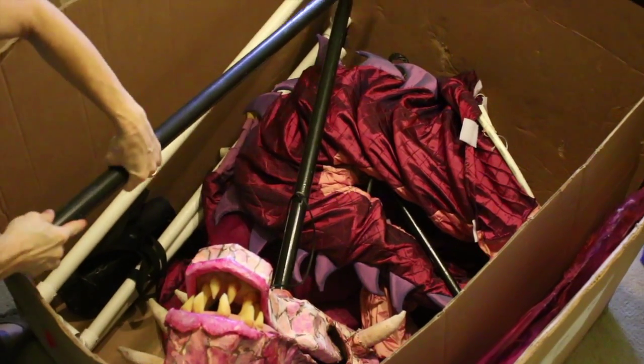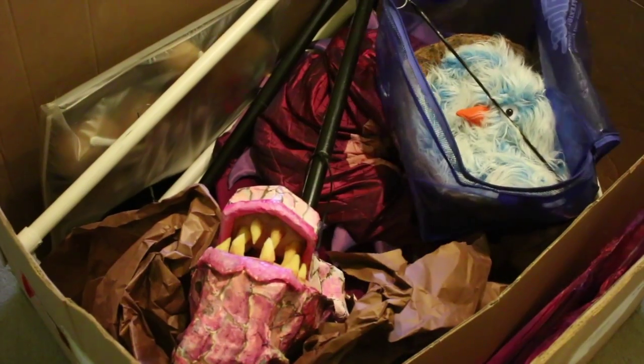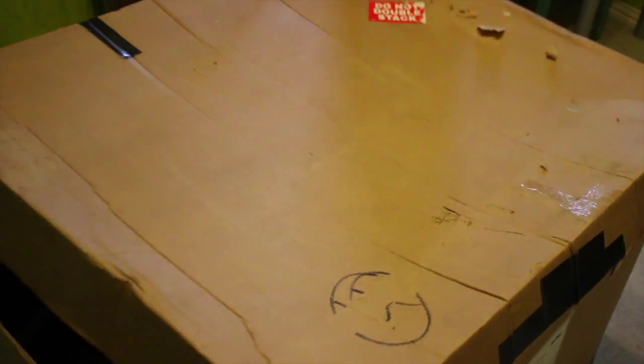If you have any additional Shrek rentals, place them inside the same box. Please refer to their packing list as well to make sure that everything is included and returns home safe and sound.